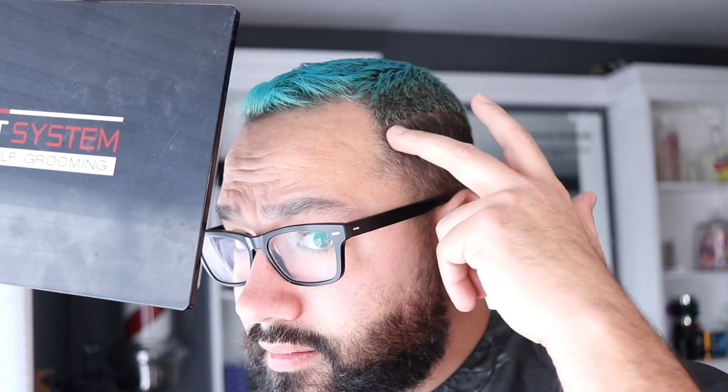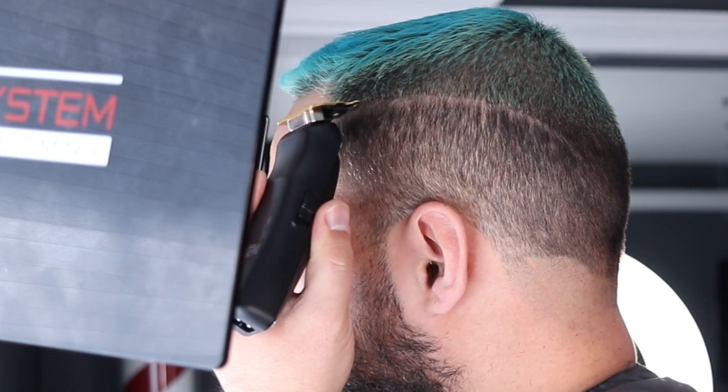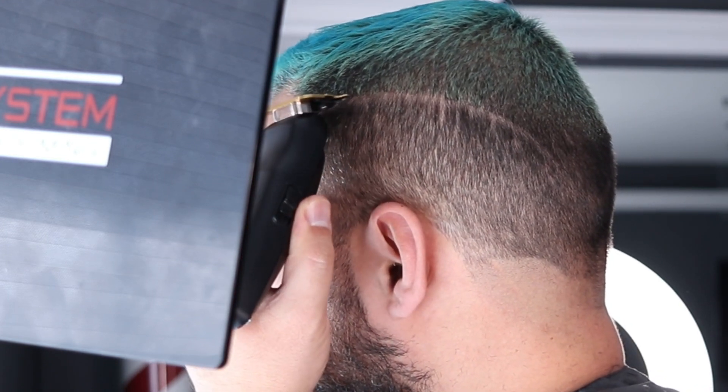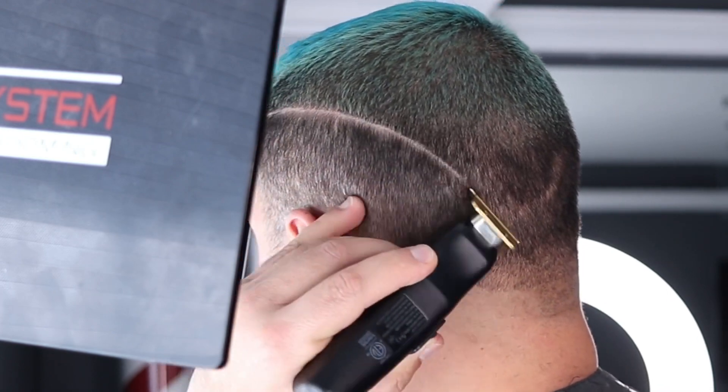First thing I'm going to do is make the part like so. All right, so I'm done with that as you can see. The next step I'm going to do is create the ball guideline going all the way around my head.